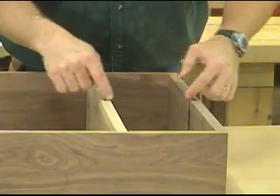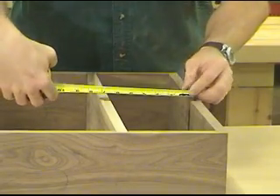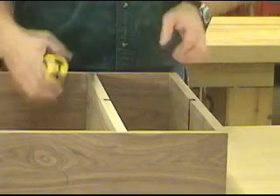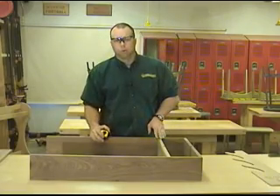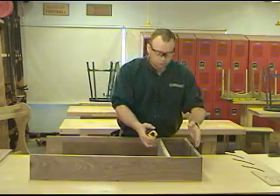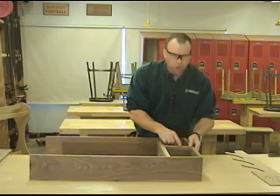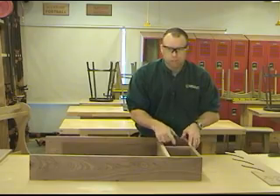Now that we've got everything dry fit together, we need to measure the length of the center divider. The tendency is to grab the tape measure and start measuring. However, if there's any bow in these shelves, all you're going to do is permanently keep that bow there. So we want to measure this distance and then add in the depth of the dado. I know the tendency is to avoid math whenever you can, but this is one of those situations where you can't avoid it. Be careful when cutting, because no matter how well you measure and do your math, if you miscut it doesn't make any difference.